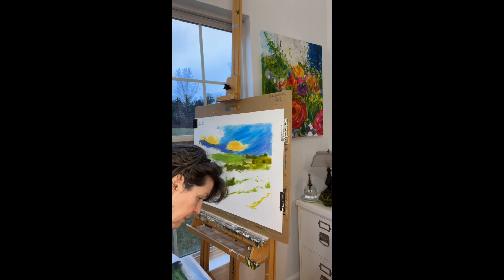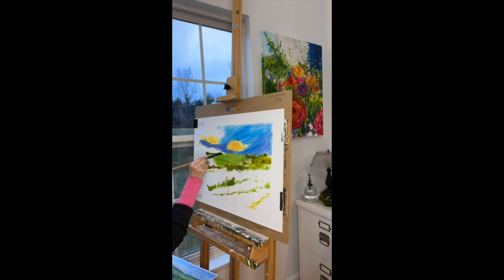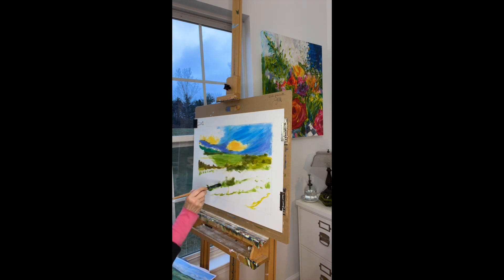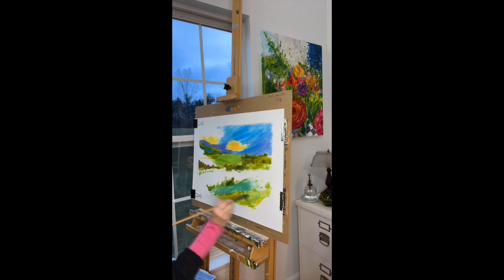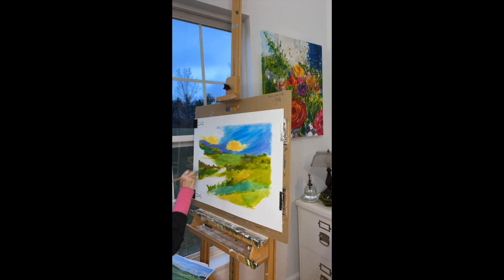I manage the palette and the cleanliness of my brush at every stage so that I have clear and precise color. As I am working through this first stage of painting, I am using just one size brush, which is a size 10.